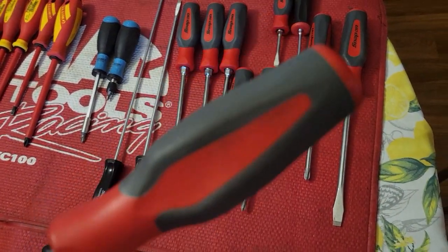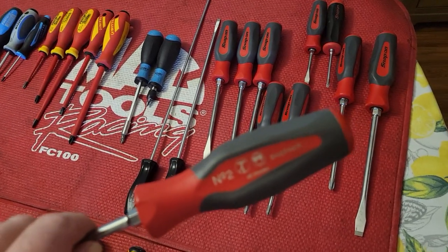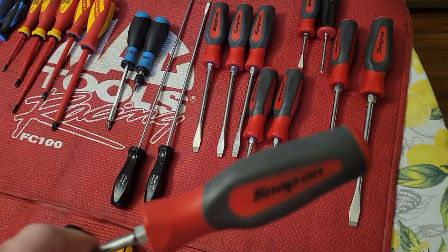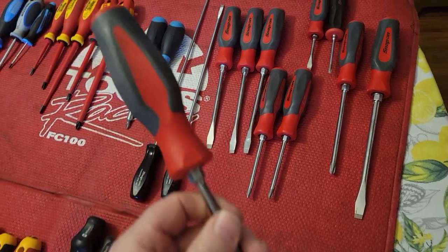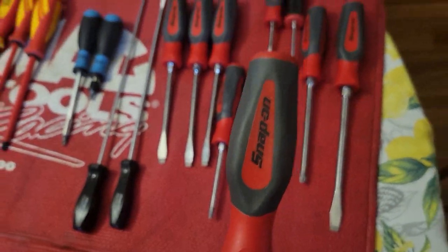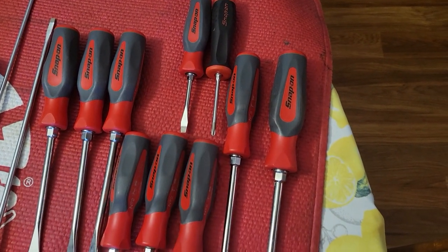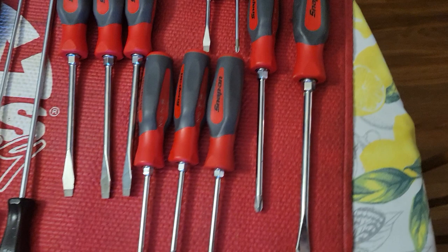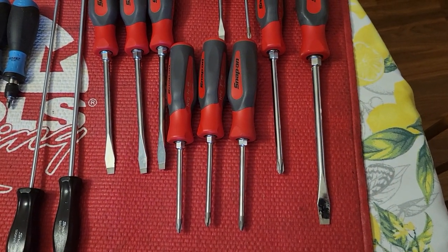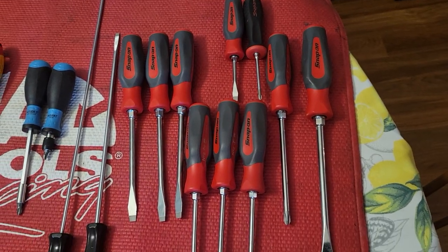I originally had the old 80s and 70s black-handled Snap-on screwdrivers that I'd bought over the years one at a time. The handles started to weep the petroleum back out and turned to chalk. Snap-on was kind enough to warranty them all out with new ones — they leaked all in my toolbox drawer. The handles actually turned to chalk to the point that they just crumbled and fell apart in my hands.